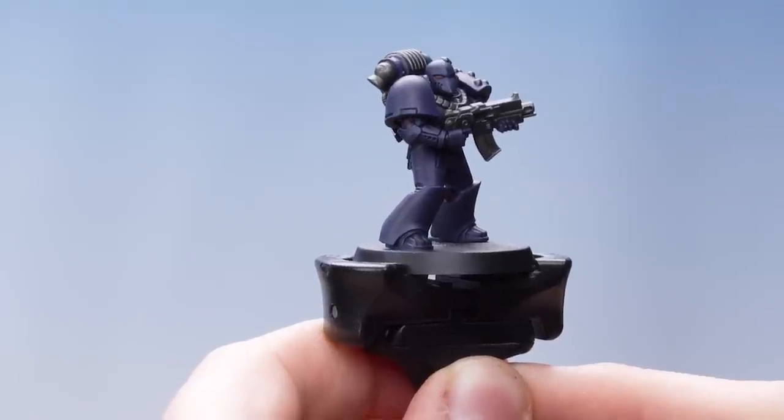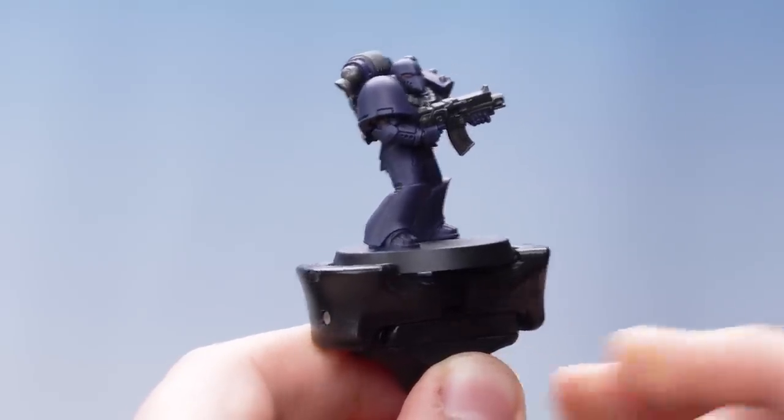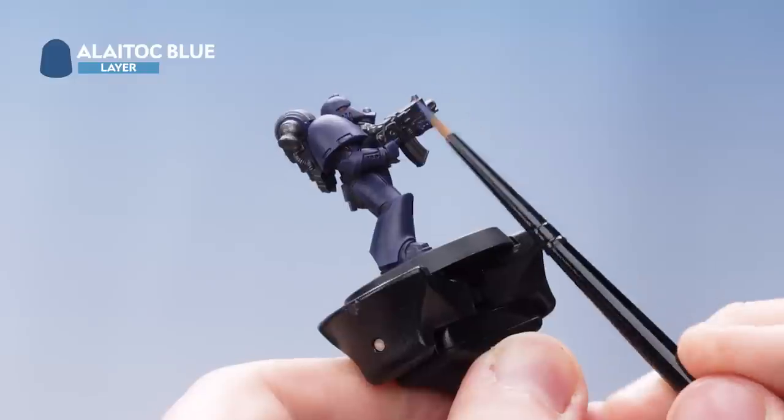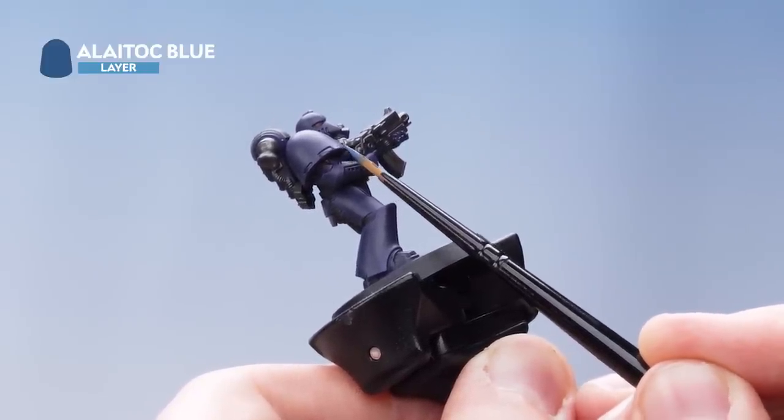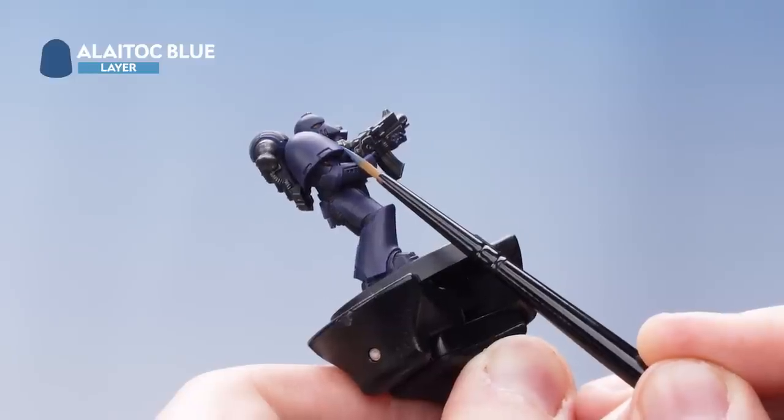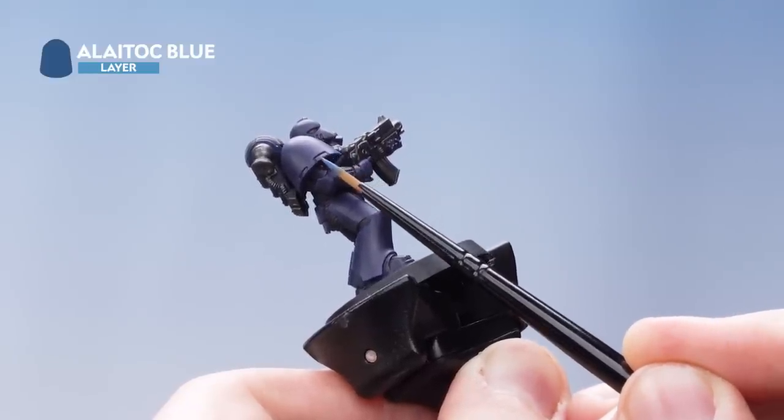With that first edge highlight complete, we're now going to use Lahmian Blue and apply that within the lines of the first edge. Just take your time, and if you make any mistakes you can tidy up with Cantor Blue.